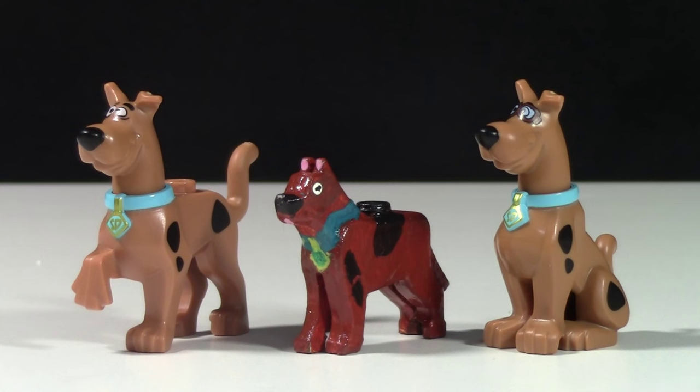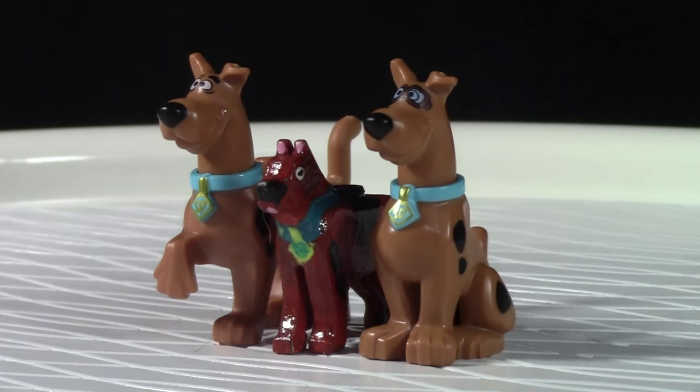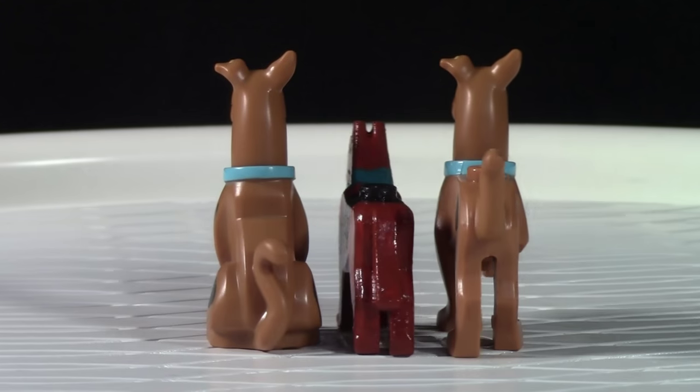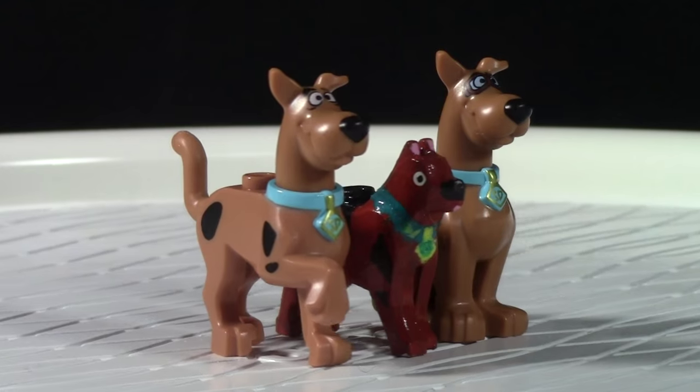I was going to make the whole gang, but I actually never got around to it. Here are the three Scooby-Doo figures that I have - the two official Lego ones and then the one custom made one. I bet you're having trouble right now determining which one's the custom made one and which ones are the official Lego ones because all three of them look so similar.